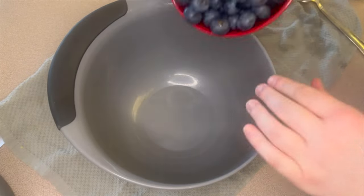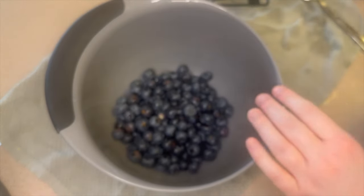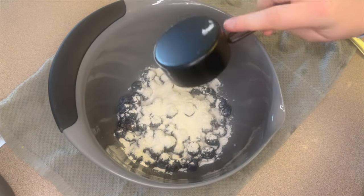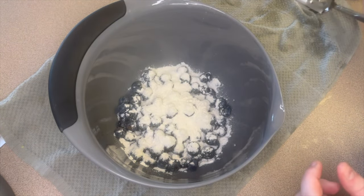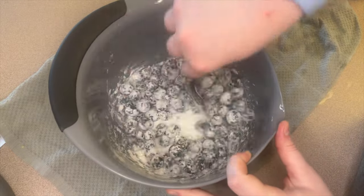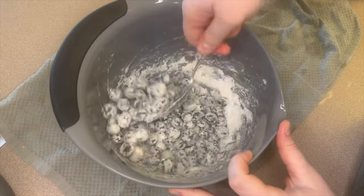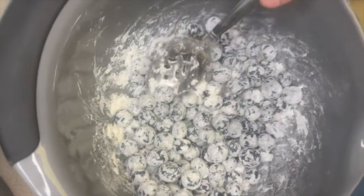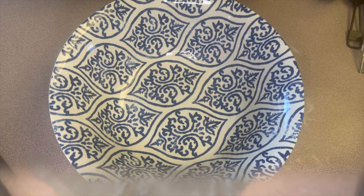Over to a separate bowl I'm adding two cups of washed blueberries and one-fourth cup of flour. Go ahead and toss your blueberries in the flour, make sure they are all well coated, then set those aside for a minute.